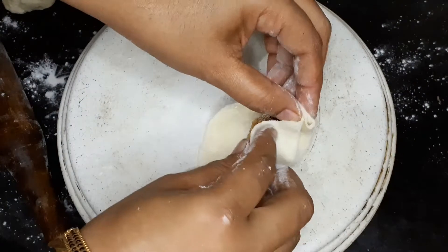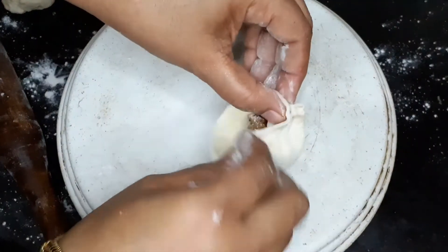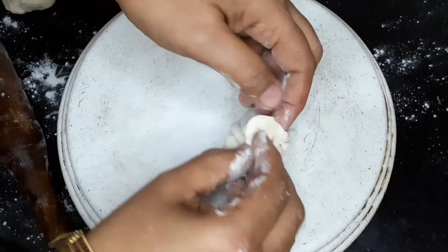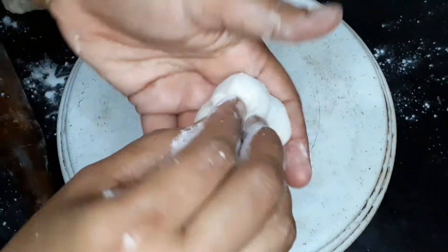Knead the dough and roll it like a puri. Now place the prepared stuffing inside the puri and start pleating the edges. Slowly seal the modak and deep fry.